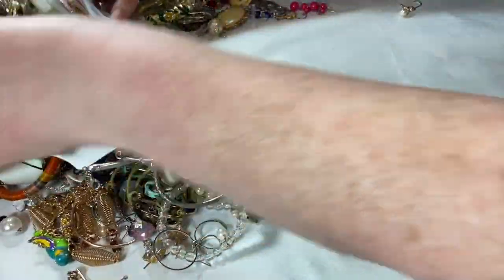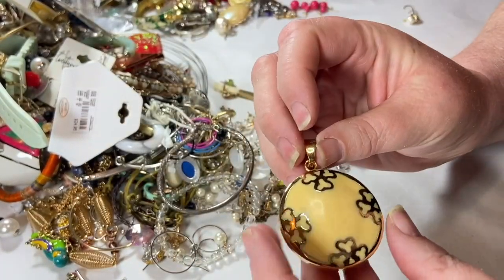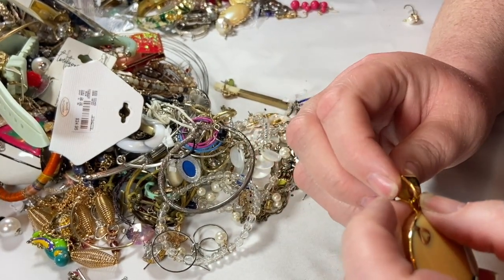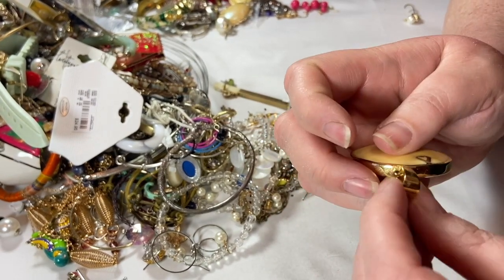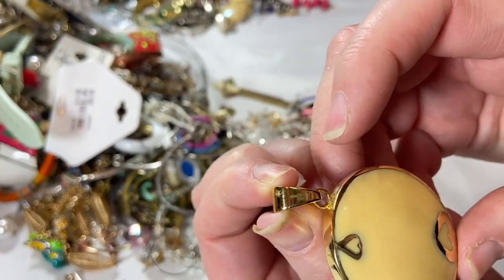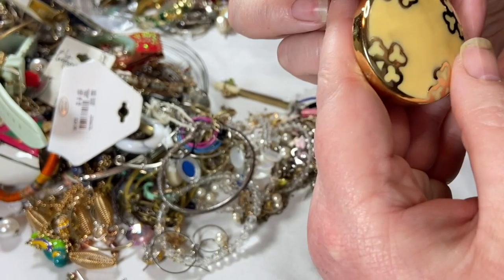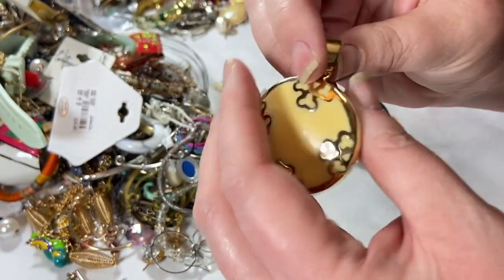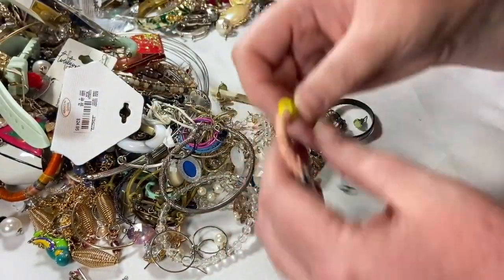They're all tangled together, so this is going to be fun. That is kind of fab — just a giant pendant, and it says on the back: stainless steel, China. That's not helpful because that's all it says. I was hoping for a brand name. It is a little dirty but I can give it a cleanup. It's really cute — I love the enamel with the gold tone. Seems to be in good condition except just a little dirt, so that'll take a bath and get listed, maybe with a chain.